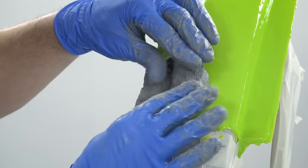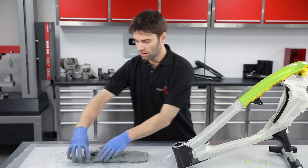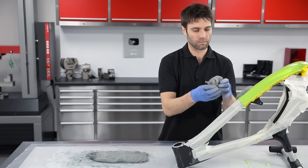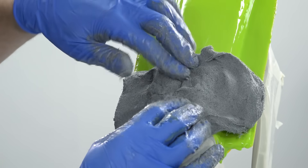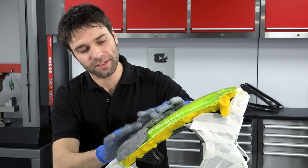It's simply a case of pressing the material onto the surface and working over it. On a mould like this you're looking to get an overall thickness of between 10 and 15 millimetres.